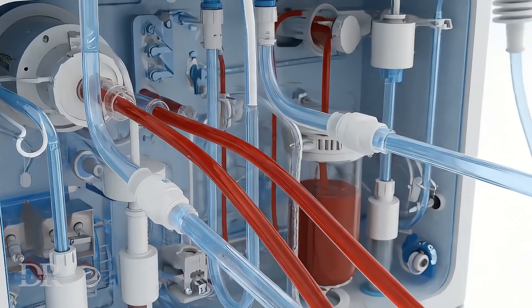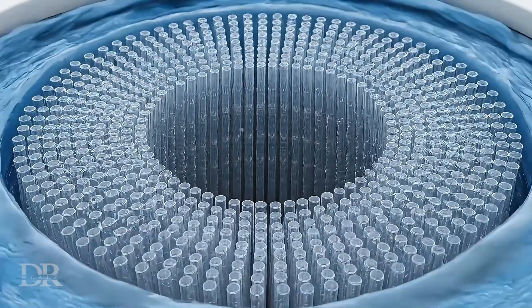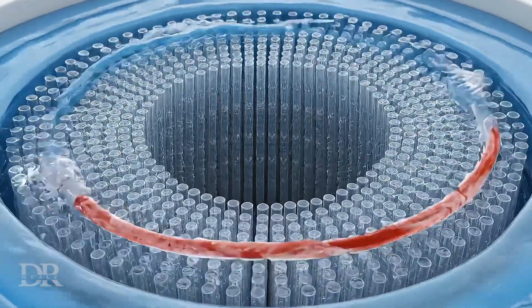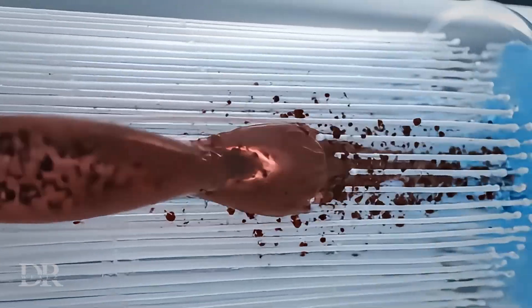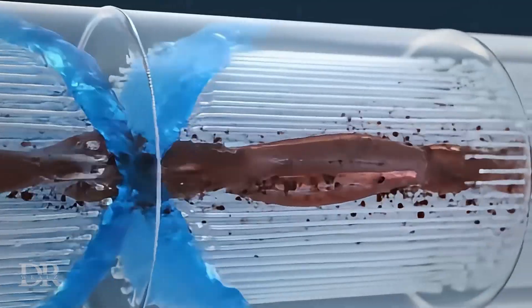The blood flows through a dialyzer, a cylindrical filter with thousands of hollow fibers. These fibers have semi-permeable membranes that allow small waste molecules and excess water to diffuse into the dialysate solution, while keeping larger cells and proteins in the blood.